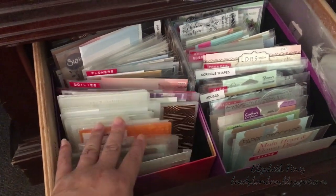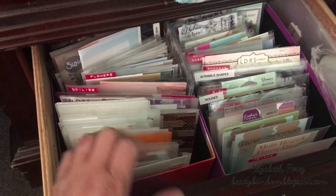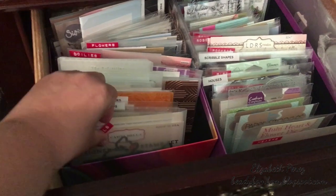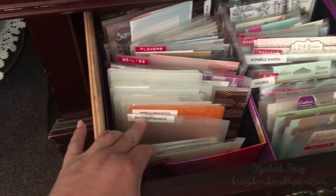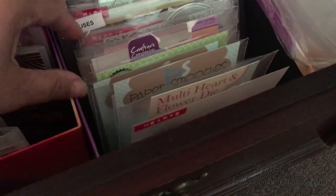That's what I've been doing — labeling and taking everything out of the original packaging, putting it in magnet sheets if needed, and putting it in alphabetical order. For example, this section is Animals — butterflies, birds, bunny rabbits, whatever is animal-related goes there.